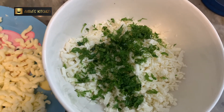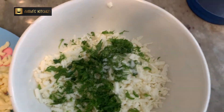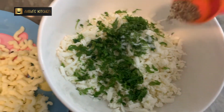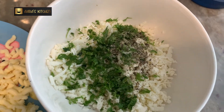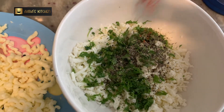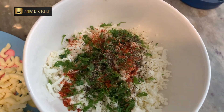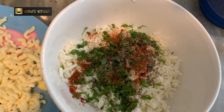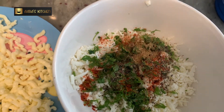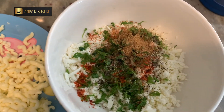Make sure that you add salt accordingly because cheese is already salted most of the time, so I'm adding just a little. To that I will add black pepper powder — black pepper goes very well with dairy products, cheese, and paneer. Adding a little bit of red chilli powder; it's optional, if you're making for kids please avoid. Now I'm going to add half a teaspoon of chaat masala, which gives a very nice tangy taste to parathas.